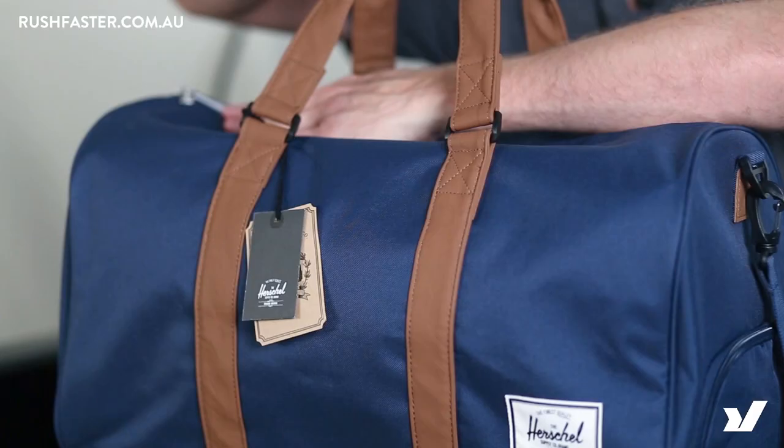Really simple bag, great for a weekend. As I've been saying, it's the most popular duffel in the range — really good value, really popular. It's the Herschel Novel.